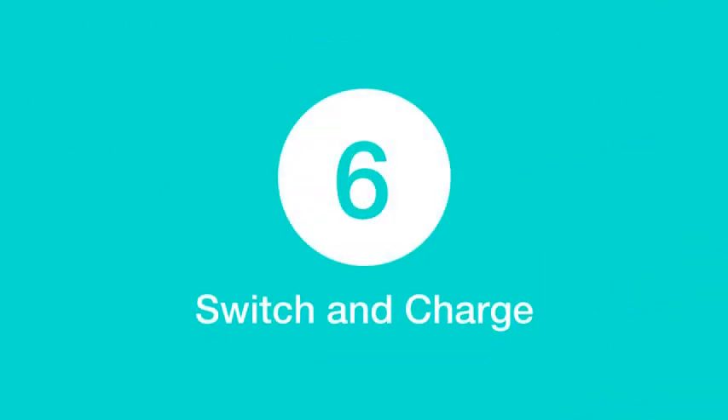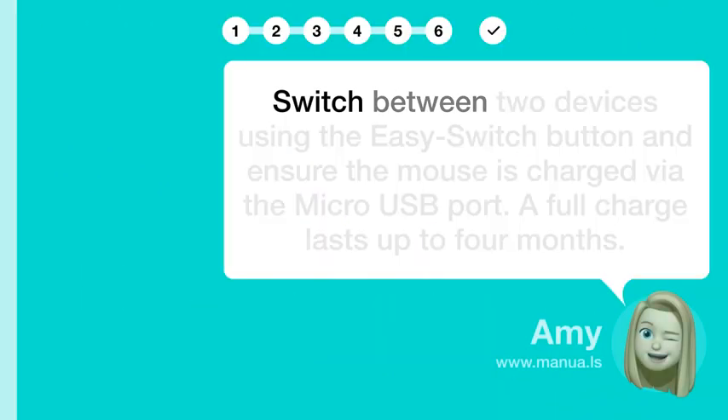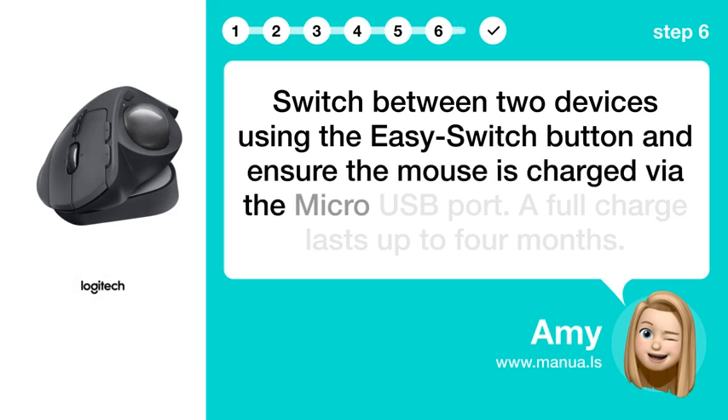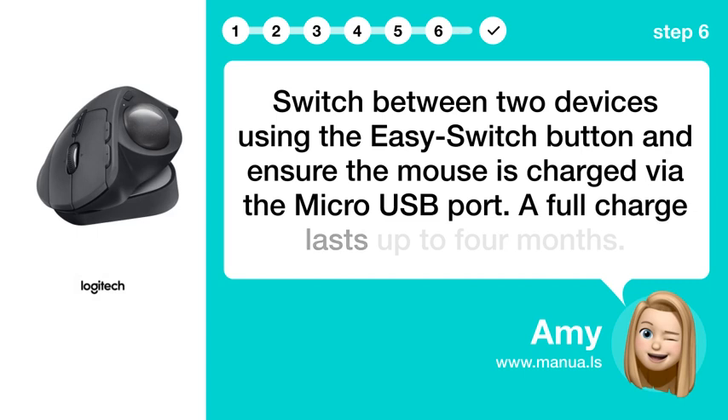Step 6: Switch and charge. Switch between two devices using the easy switch button, and ensure the mouse is charged via the micro USB port. A full charge lasts up to four months.